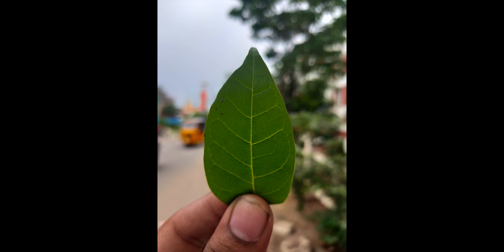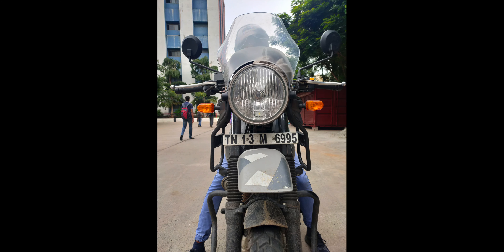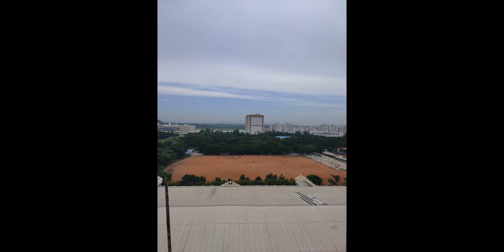Next is the camera. This phone has a 48MP main camera with a 5MP depth sensor, and a 16MP front camera via the pop-up. Daylight performance is good with no major problems, and night mode improves low-light shots. Video recording supports 4K at 30fps with electronic image stabilization. We will also compare it to the Redmi K20 in a blind test — watch that video for details.